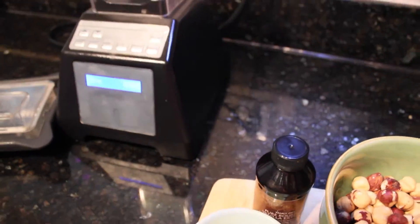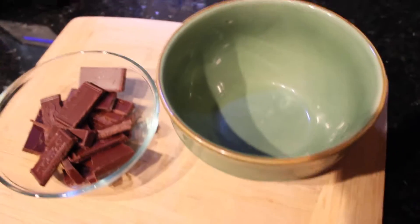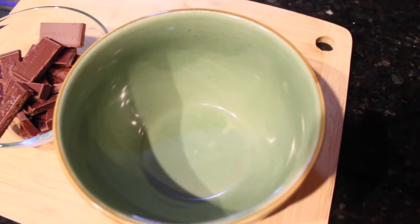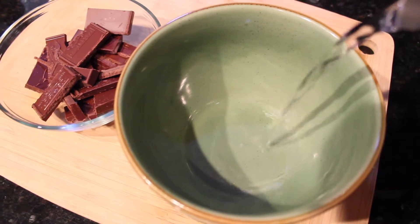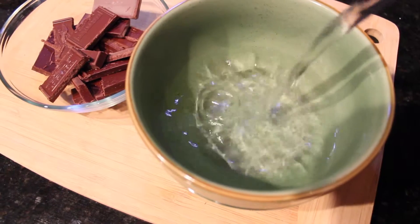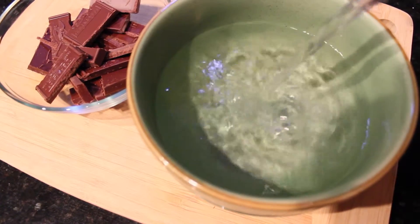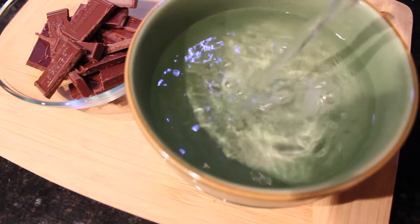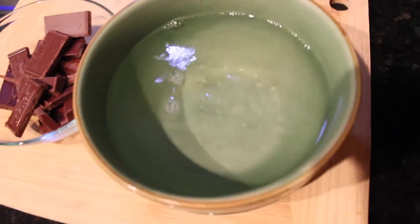Of course we need our blender. Here I have my Ghirardelli semi-sweet chocolate and I'm using the entire chocolate bar for this. To start off, you need a bowl with some hot water that you can place your bowl of chocolate in to create a double boiler. This will ensure that your chocolate doesn't overcook and it melts slowly.